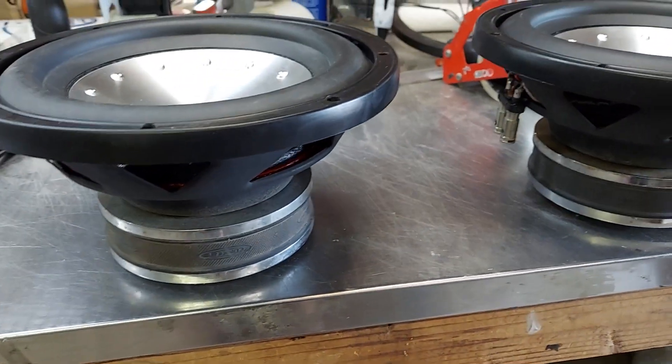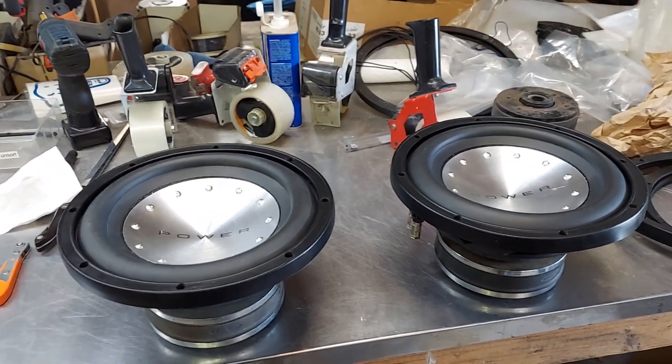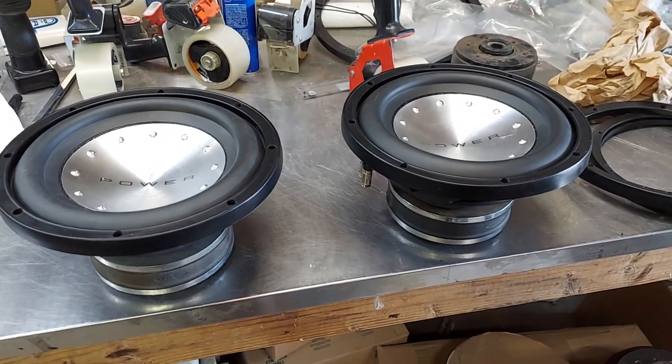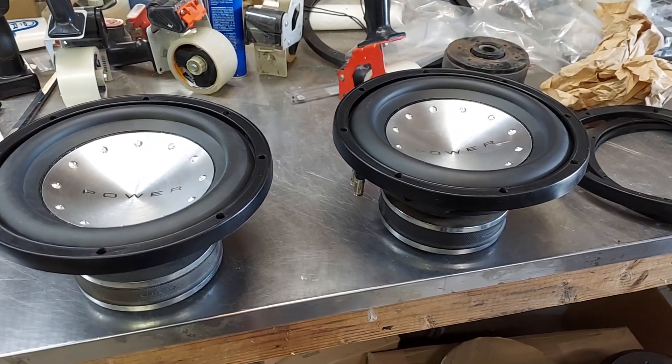The stamp frame is probably good for three to four hundred watts each. That's what they wanted, so that's what they got. I've got a lot more information for you — love you guys, talk to you later.